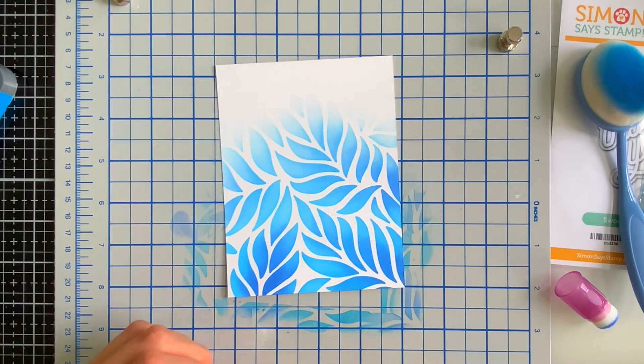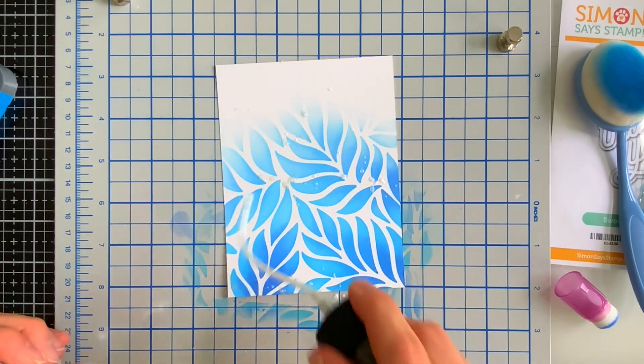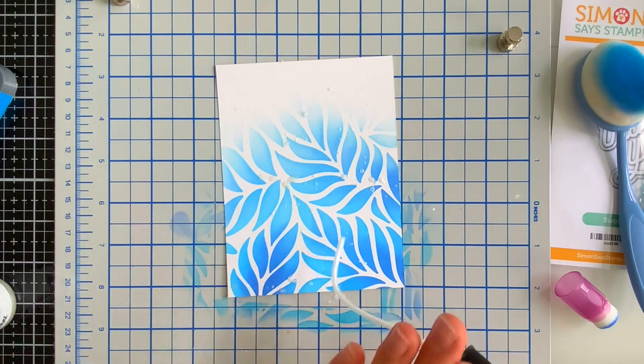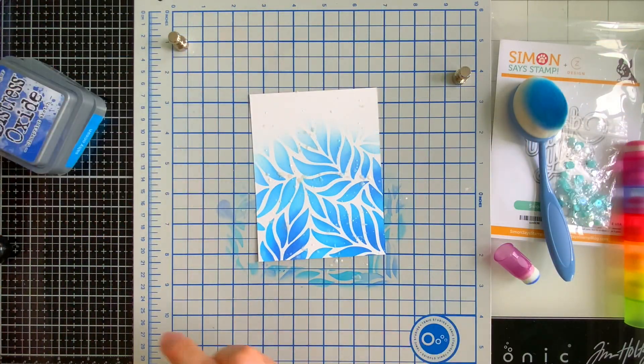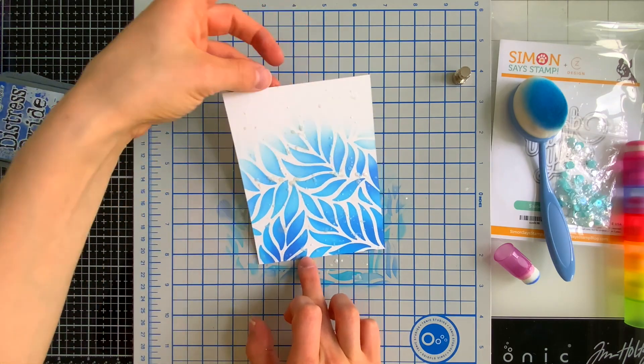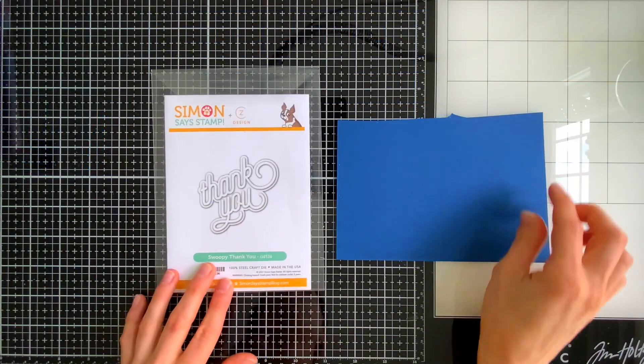I'm going to splatter this with some shimmer mist from Brutus Monroe. You don't have to do this, but I love adding splatter details and when this catches the light it's spectacular. I really like this Brutus Monroe shimmer mist — it's got a pearlescent finish. So I'm going to set this aside to dry. It won't take long — this is on cardstock and little splatters like this really take no time at all to dry.